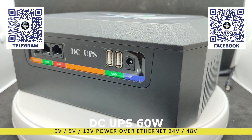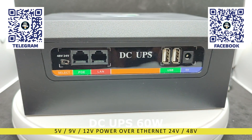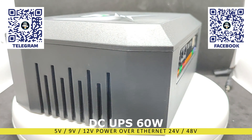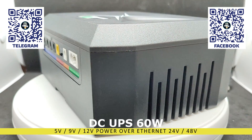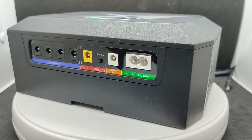We'll check whether the declared power of the ports matches the actual power and measure the actual capacity of the batteries. Such devices are very helpful during power outages, providing power to routers, servers, controllers, smart home gateways, IP cameras, and other critical infrastructure. Additionally, they can be used in other cases, for example for autonomous lighting.